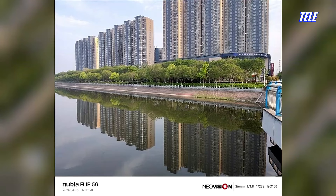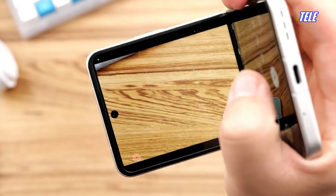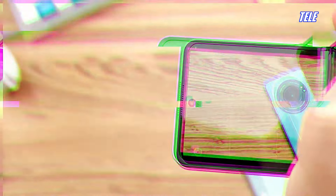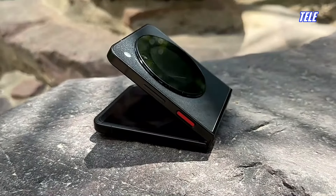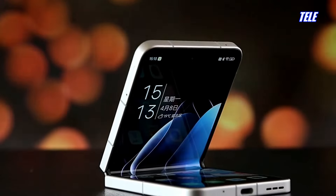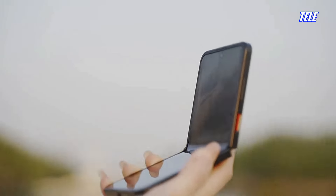As for video recording, the ZTE Nubia Flip can shoot at a maximum of 4K at 30fps from the rear cameras, while the selfie camera can only shoot at a maximum of 1080p at 30fps. However, there is no OIS or gyro EIS video stabilization.